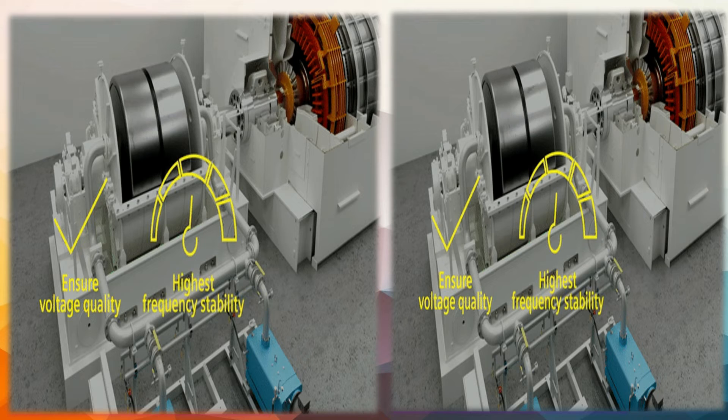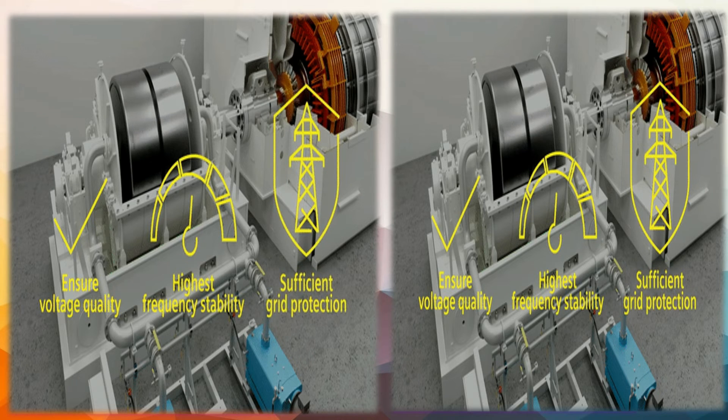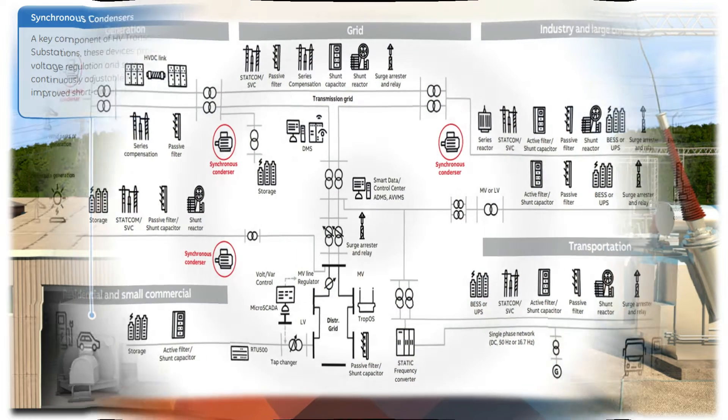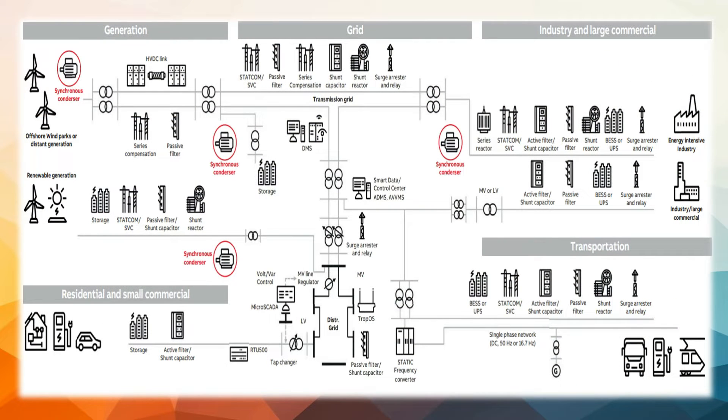Synchronous Condensers also help stabilize grids. The inertial response of the machine and its inductance can help stabilize a power system during rapid fluctuations of loads such as those created by short circuits or electric arc furnaces. Large installations of Synchronous Condensers are sometimes used in association with high-voltage direct current converter stations to supply reactive power to the alternating current grid. Synchronous Condensers are also finding use in facilitating the switchover between power grids and providing power grid stabilization as turbine-based power generators are replaced with solar and wind energy.